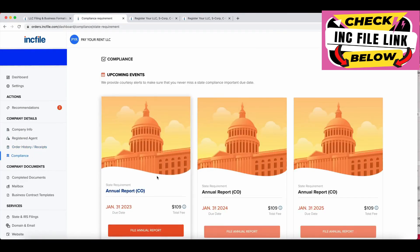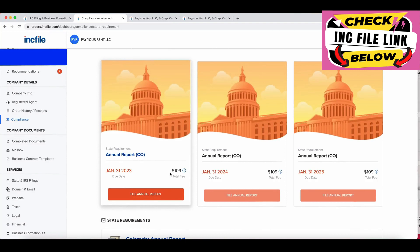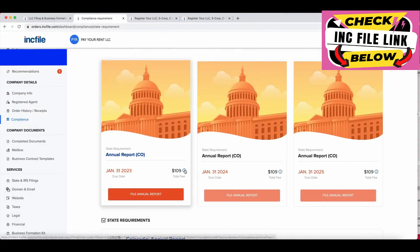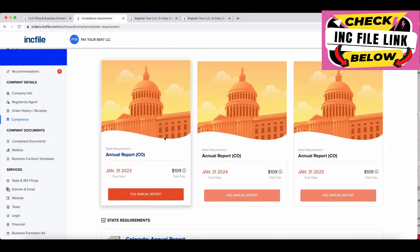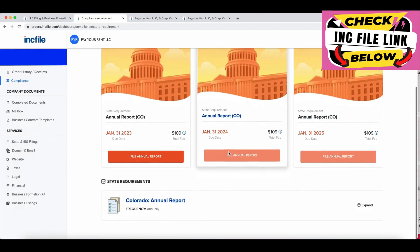Compliance is really important — this is something you'll want to come back to every single year, and you'll get email notifications about it. In Colorado, you have to file an annual report every year to make sure there are no cracks in your LLC. If you hover over here, you can see there's a $99 service fee plus a $10 state fee. You can file these on your own and just pay the $10 state fee, but if you want Incfile to handle it, having everything in one dashboard is worth it for me personally.